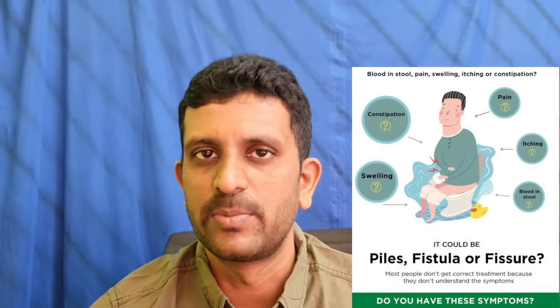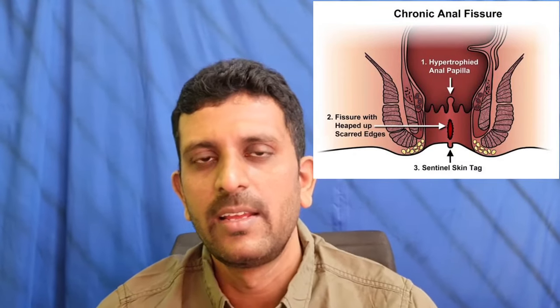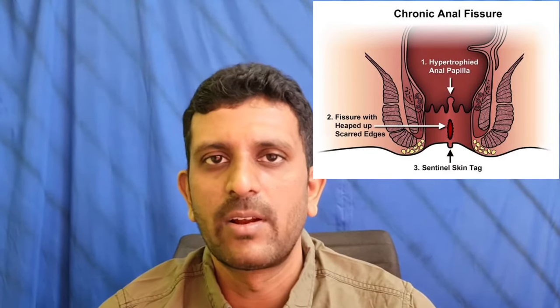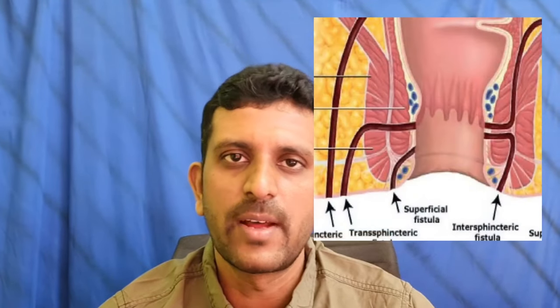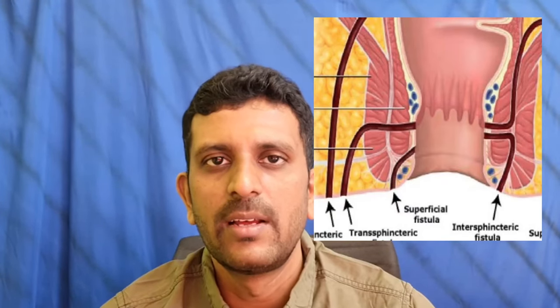Today, we are going to make a pile of three parts. Three parts of this pile: one is a pile of fissures and a fistula. In this pile, we are going to cover piles, fissures, and fistula — and two of them together.